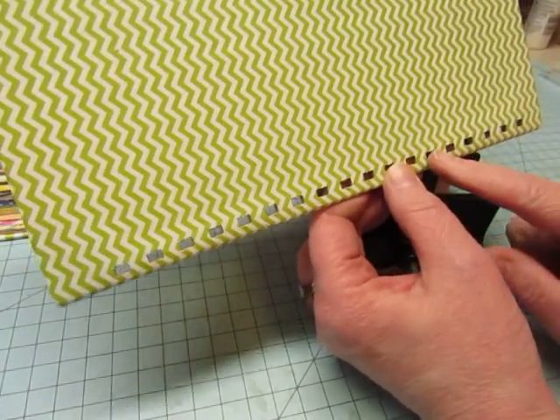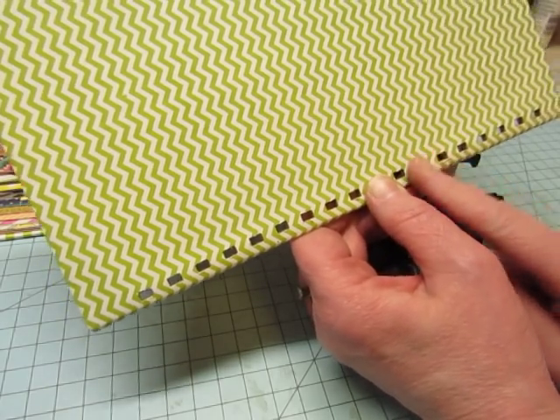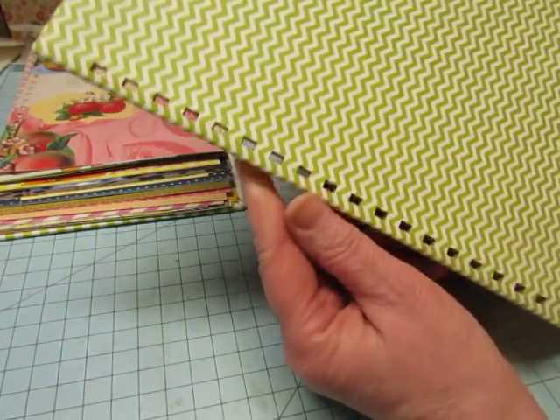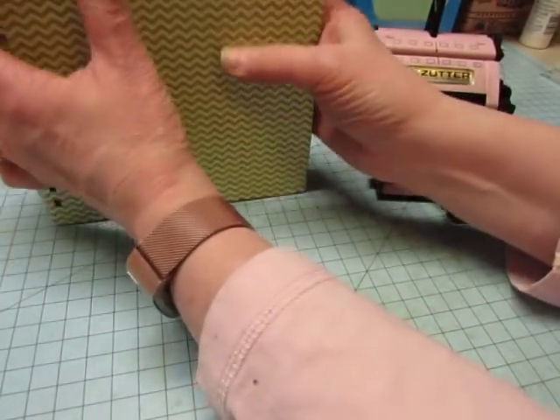If I went to the sixth hole and punched, there'd be a gap right there and no hole, which would be a problem when you go to put your wires in. Then it says to go to the eleventh hole, so I did that and then I had my 18 holes. Since I've explained it, I'm going to do the back cover.